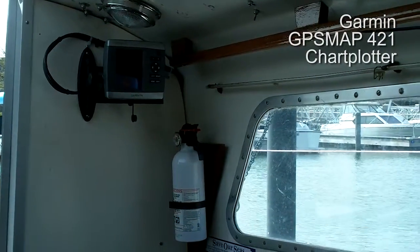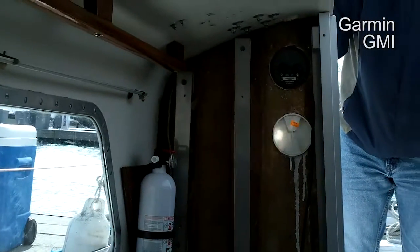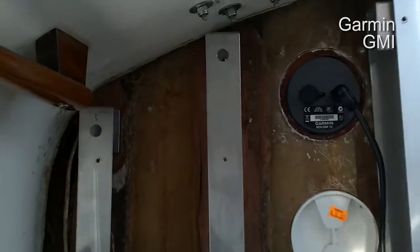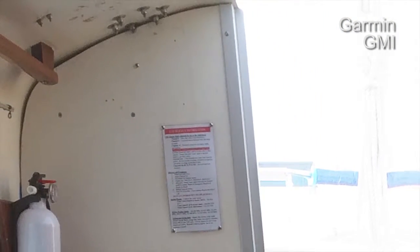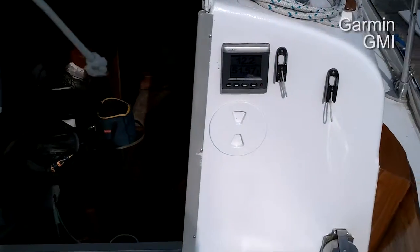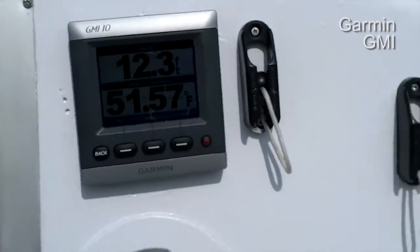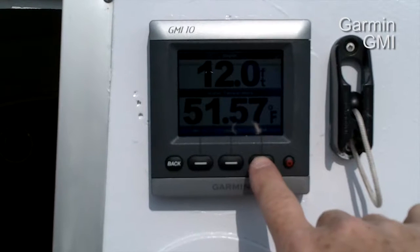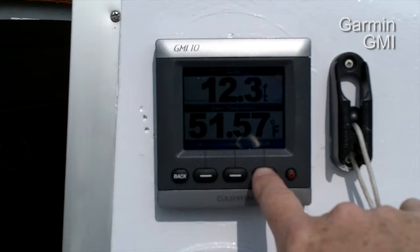We've got the chart plotter on the swing arm on the port side, and then we've got the GMI multi-unit display on the starboard side. You can cycle through various screens — right now it's telling us the depth is 12.2 feet and water temperature is 51 and a half degrees.